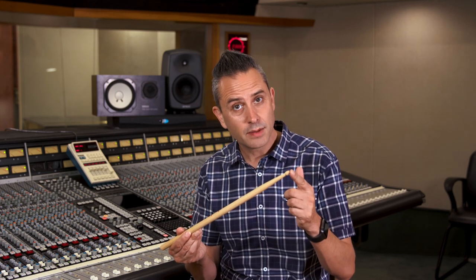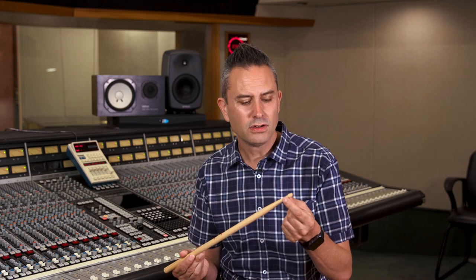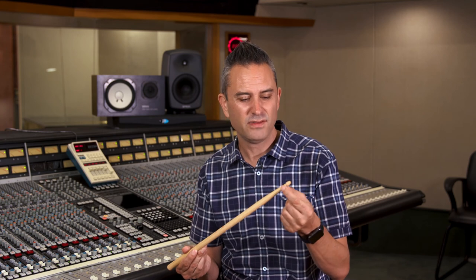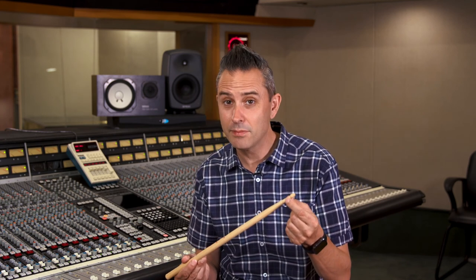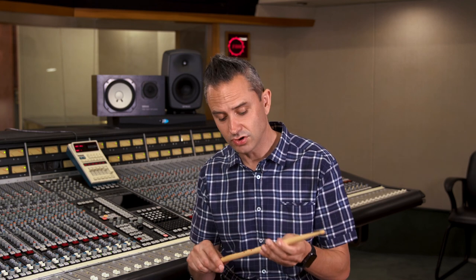The tip of the stick can become damaged if you connect with a cymbal badly. It's not so much of an issue with a wood tip stick, but with a plastic tip stick, if you lose that plastic tip it can separate — and then you can do a lot of damage to your drum heads.